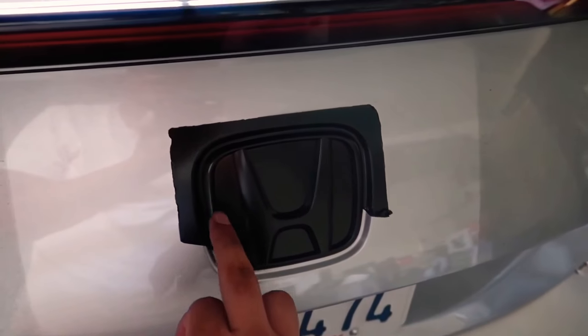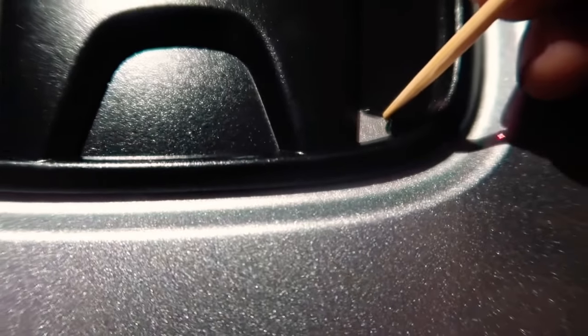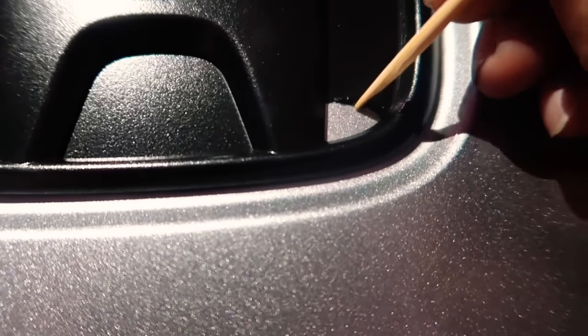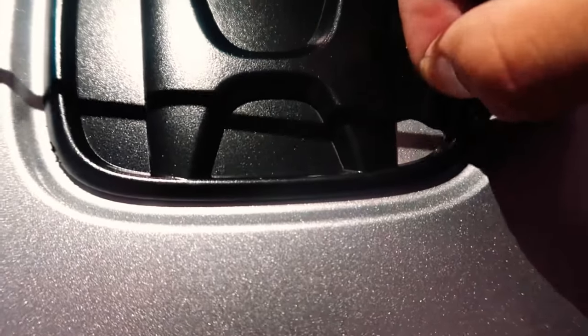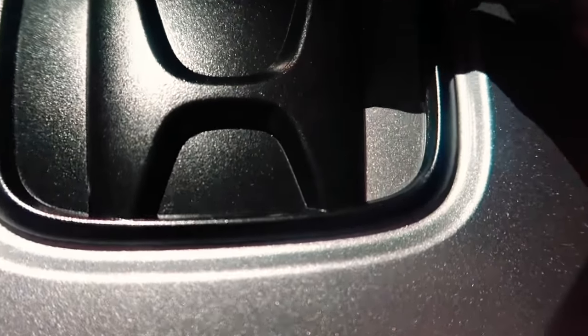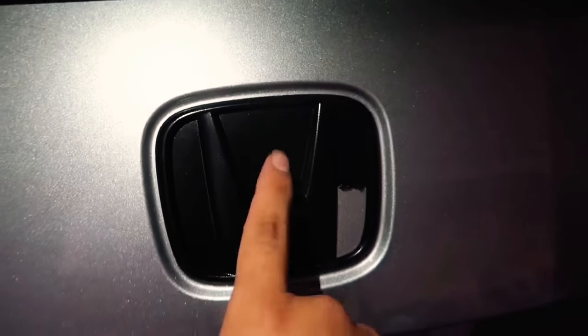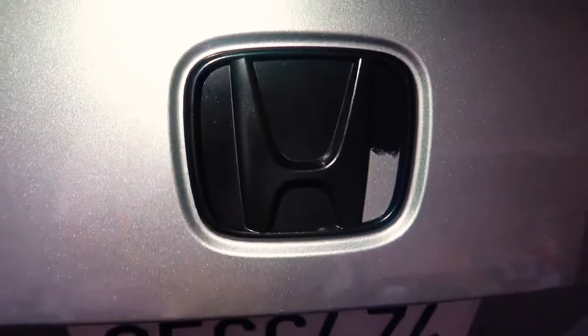I'm going to peel the rest of these sides off and then show you how to get rid of the inside ones. For this part, you're going to want to grab something sharp but not sharp enough to scratch your car. Go to a very edged corner and just slowly peel it back — just like that, effortlessly. That's how you know you did it right. That's why you want to make sure you add just enough Plasti Dip so when you peel it off, everything comes off altogether. Just get enough length so you can peel it with your fingers.